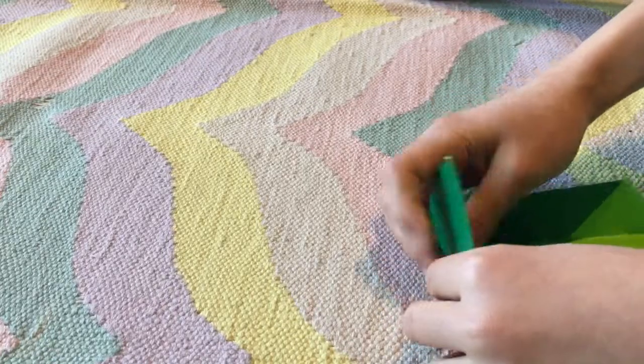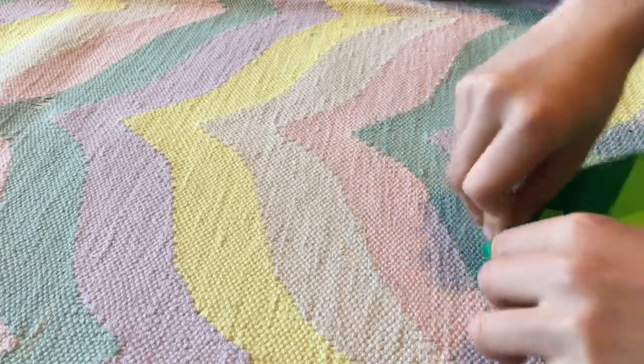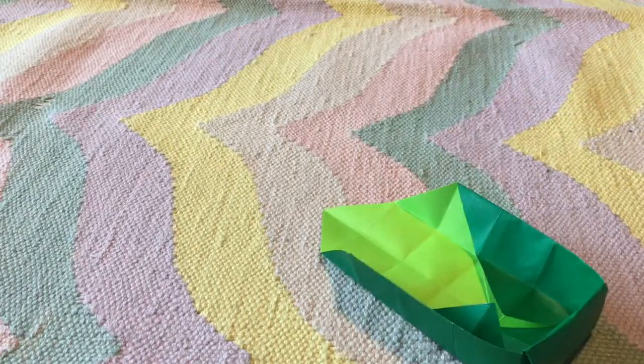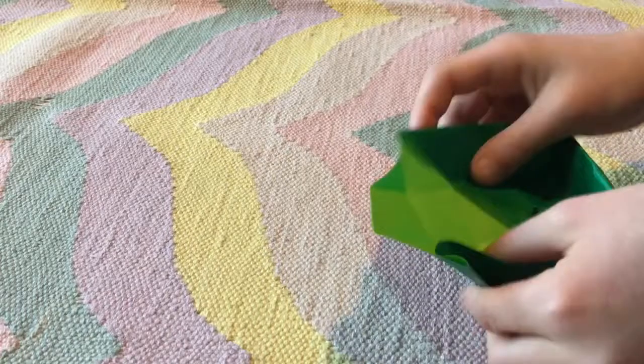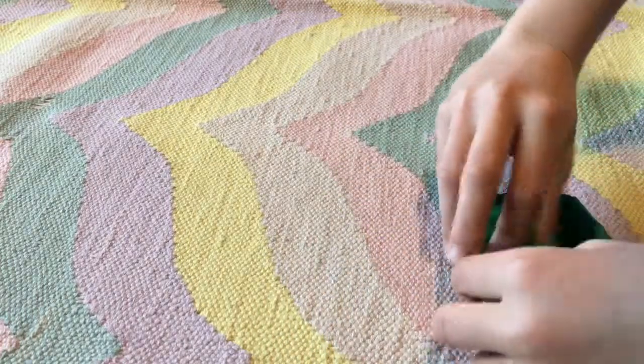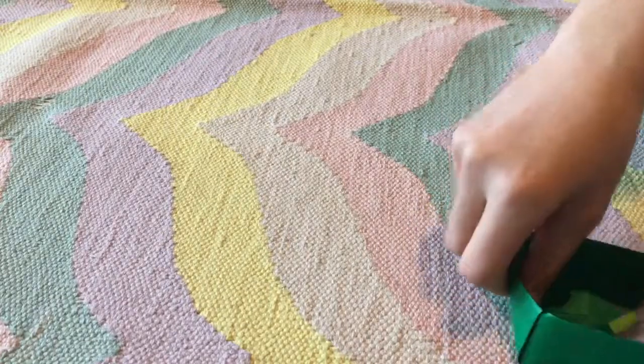Now I'm going to take this flap and fold it in, and then do that to the other side. And I have the box.